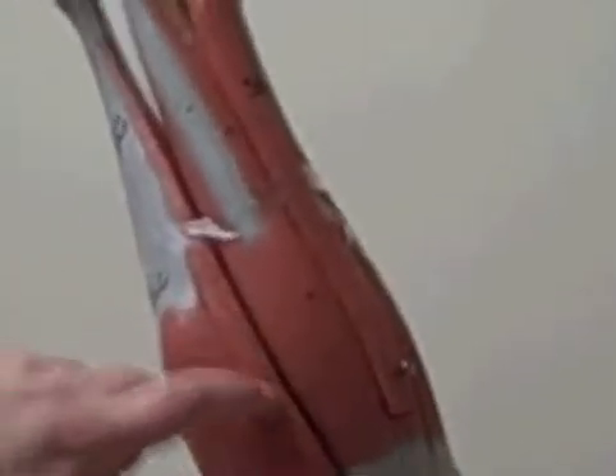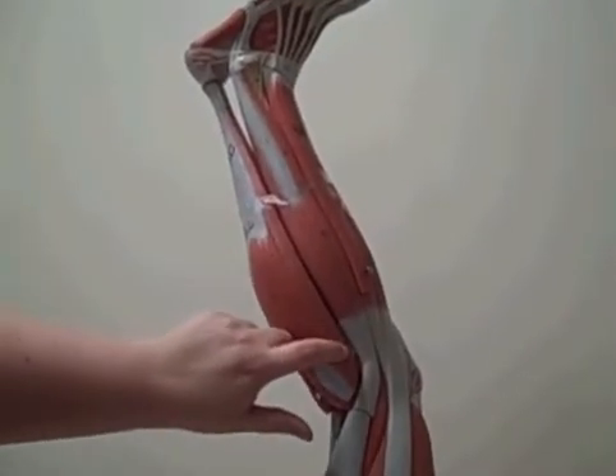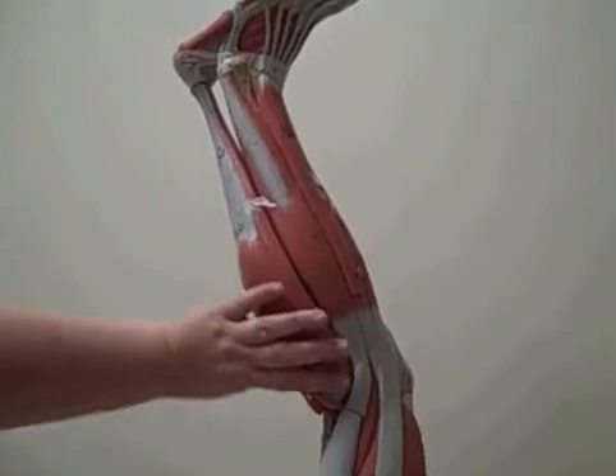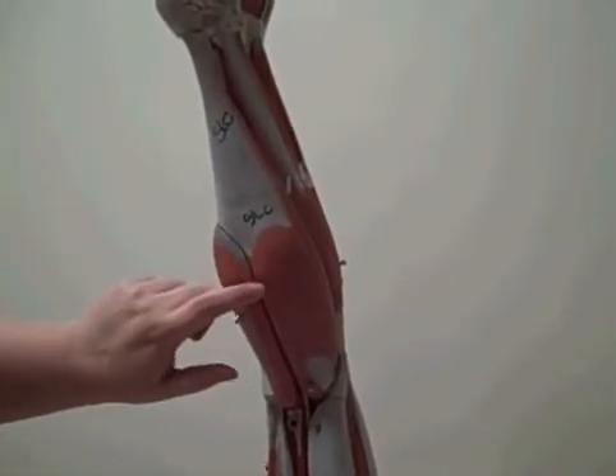Then if you come to the back of the leg, you see this thin leg structure here. This is called the soleus. It sits all the way in the back underneath our calf muscles, and our calf muscles are our gastrocnemius.